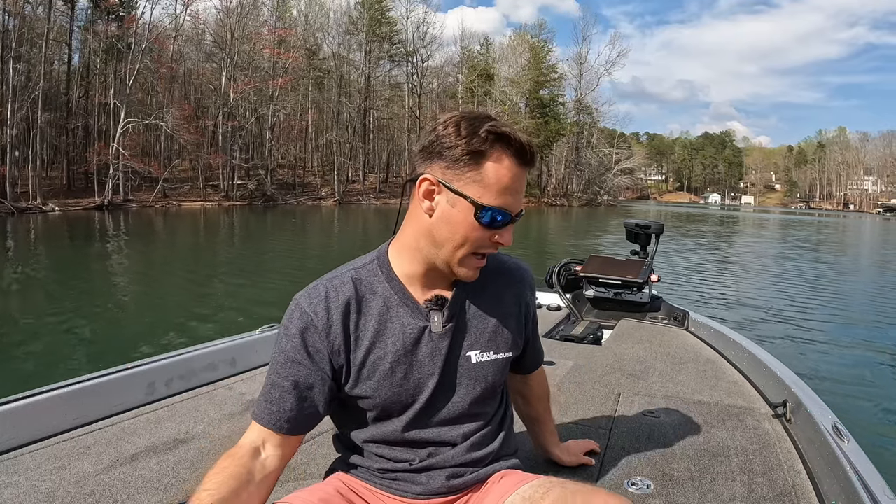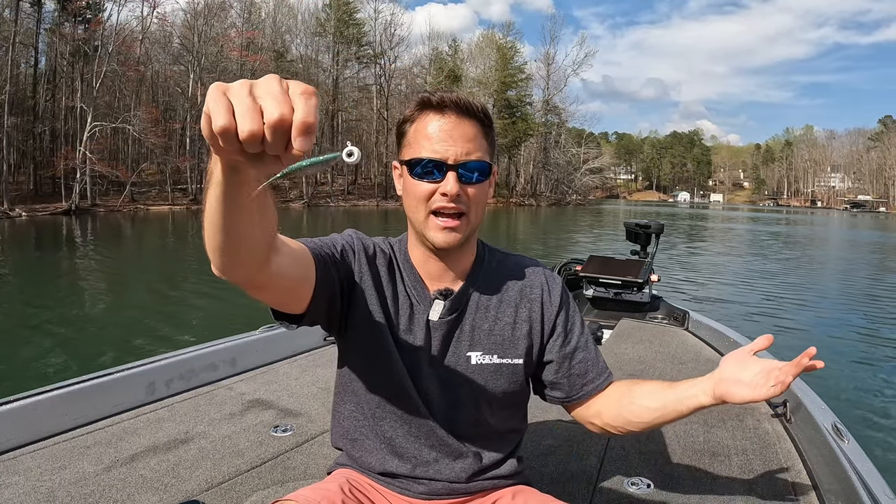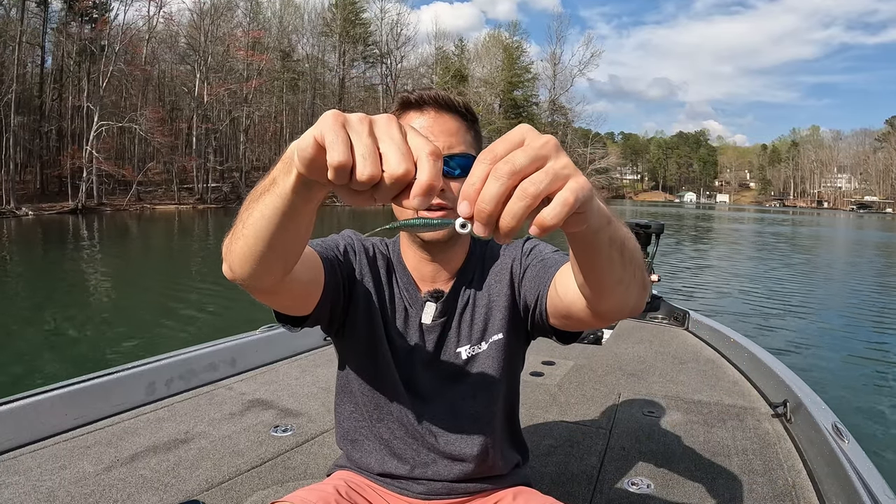Don't make it too complicated — pick your favorite trailer and thread it on. Thread it on the hook so it looks like a swim bait, a swim bait without the paddle tail. That's really what it is. You can call it a Domeki rig, call it whatever you want.